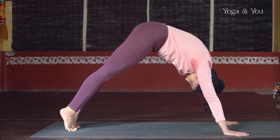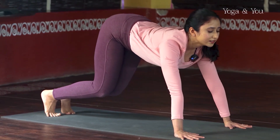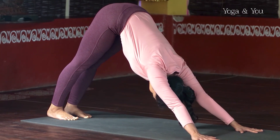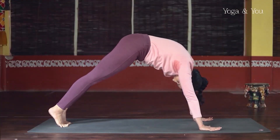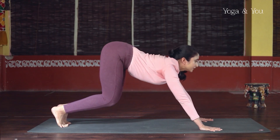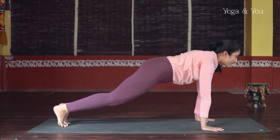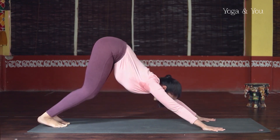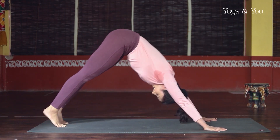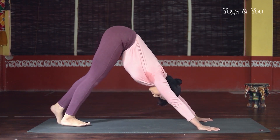Inhale like a wave — roll forward to the top, plank. Exhale, push back to downward facing with an arched spine. Let's do it a couple more times. Inhale to come forward, feel the strength in the body. Exhale to go back. A little more smooth — inhale, exhale, inhale, exhale. One more time — inhale, come forward to plank, then exhale back to your downward dog.